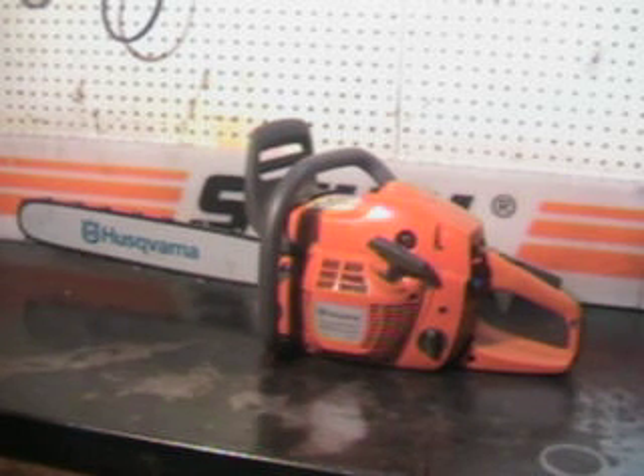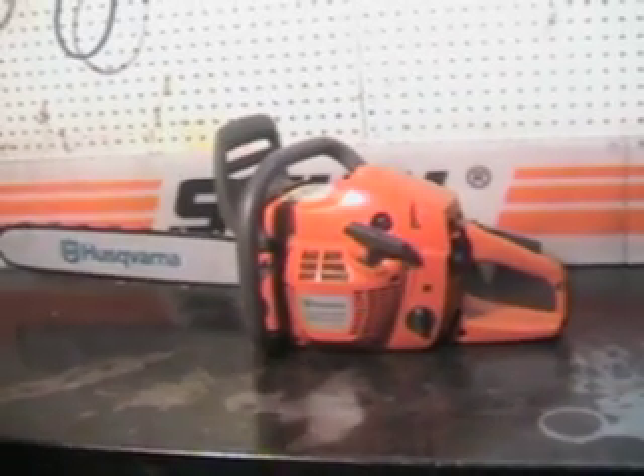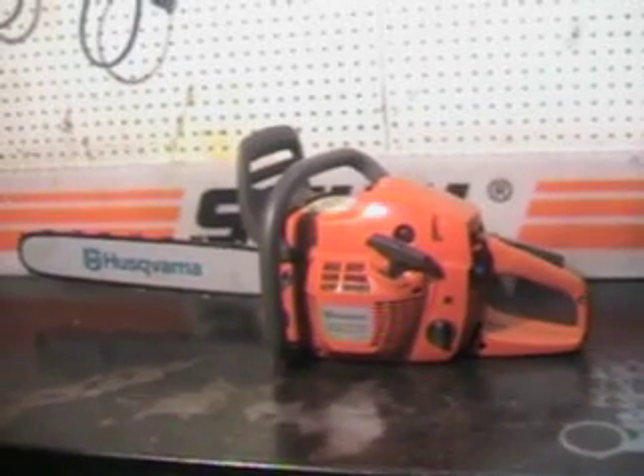This one has a new 20-inch Boran chain, 3/8 pitch, .050 gauge, 55cc's. This is that new stratocharged motor — very powerful, very clean, high torque engine.